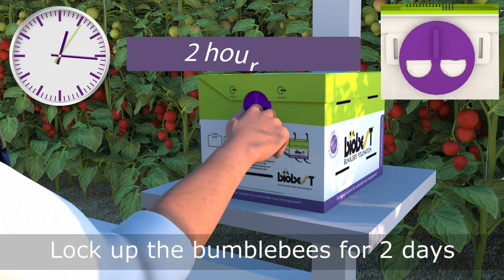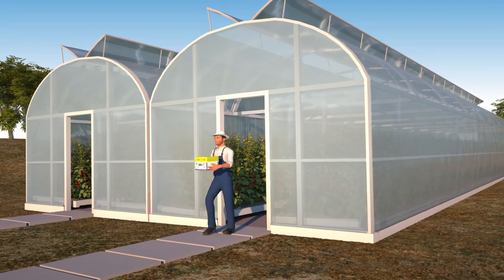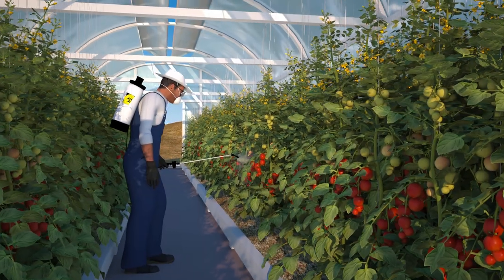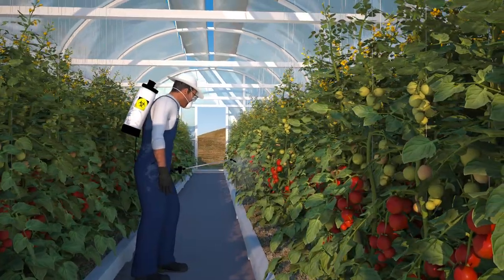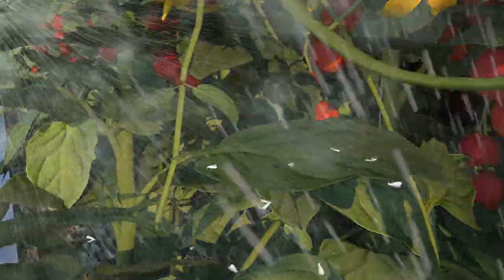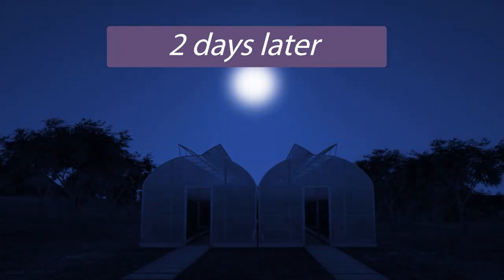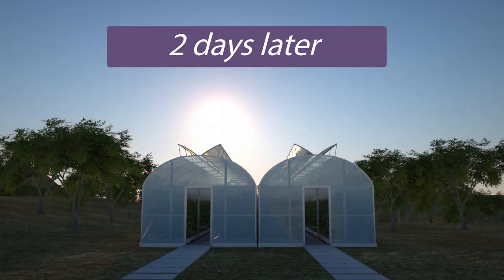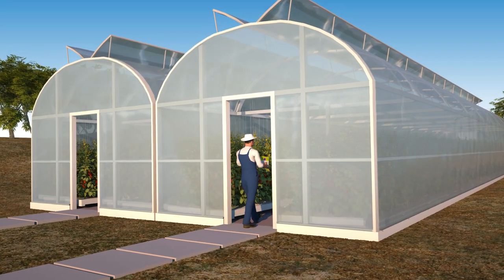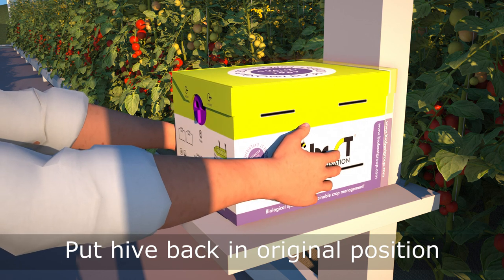If needed, lock the bumblebees up and remove the hive. Install the hive afterwards in its original position and orientation.